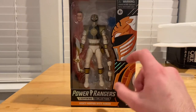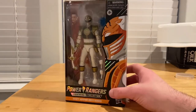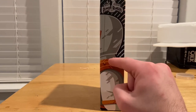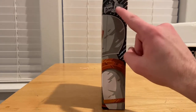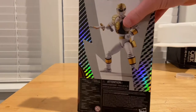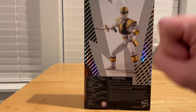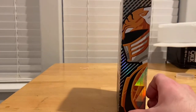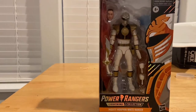You get the figure right here with a cool holographic-like design on the logos. Here's the side with more of that holographic look, and here's the back with that same holographic design and a lightning bolt down the box, along with another picture of the White Ranger. Here's the bottom with the UPC, and I already showed the top.